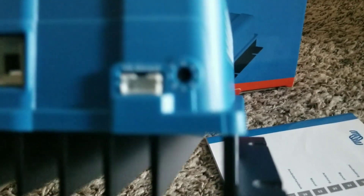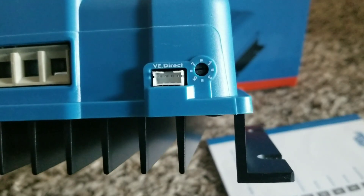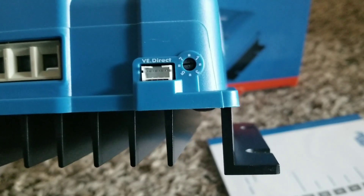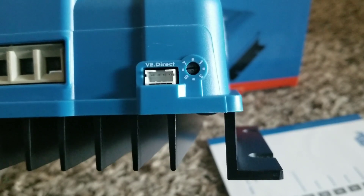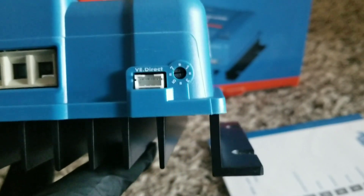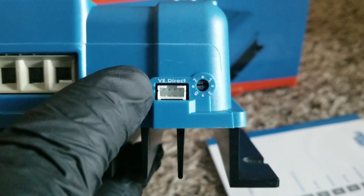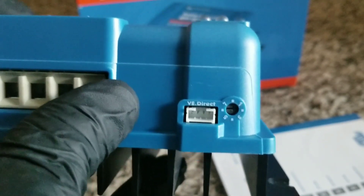You can see some regulators here — DIP switches — for configuring different battery types. It has a default mode. And there's a VE.Direct port, which is where you'll connect the dongle.